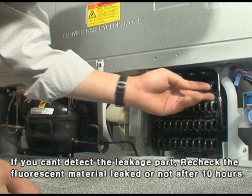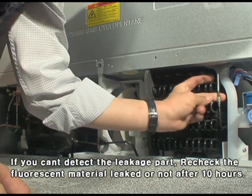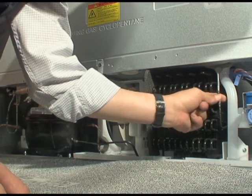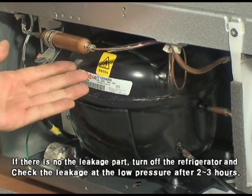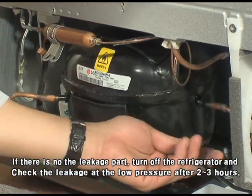If you can't detect the leakage part, recheck whether fluorescent material has leaked after ten hours. If there is no leakage, turn off the refrigerator and check the leakage at the low pressure side after two to three hours.